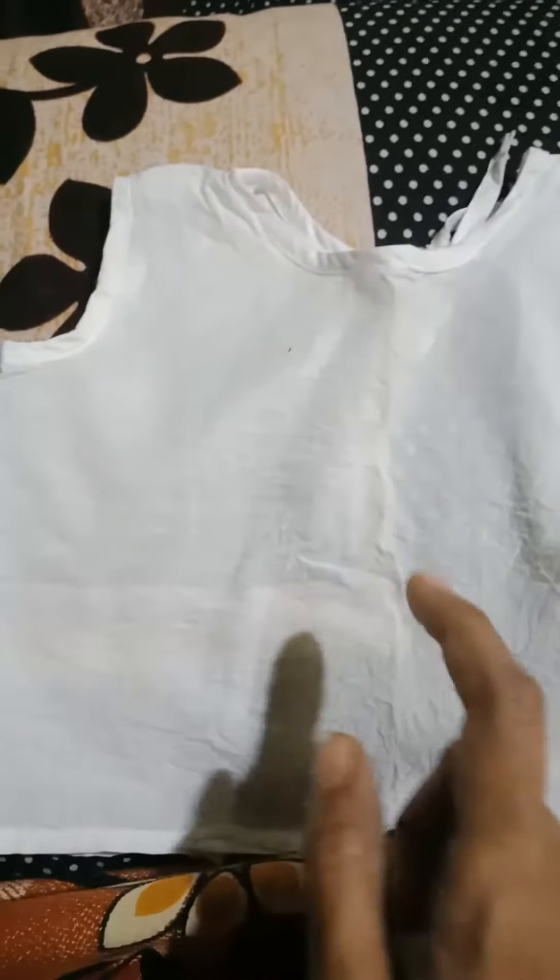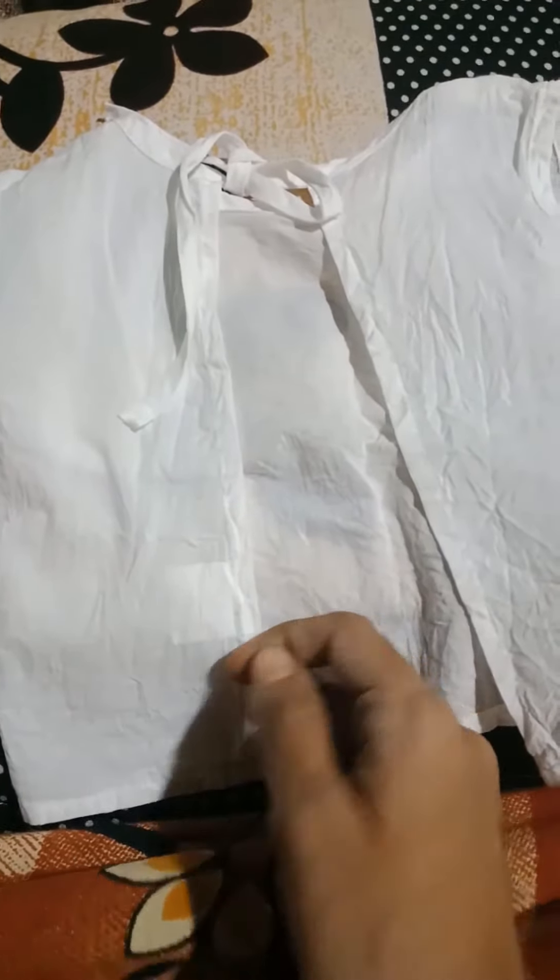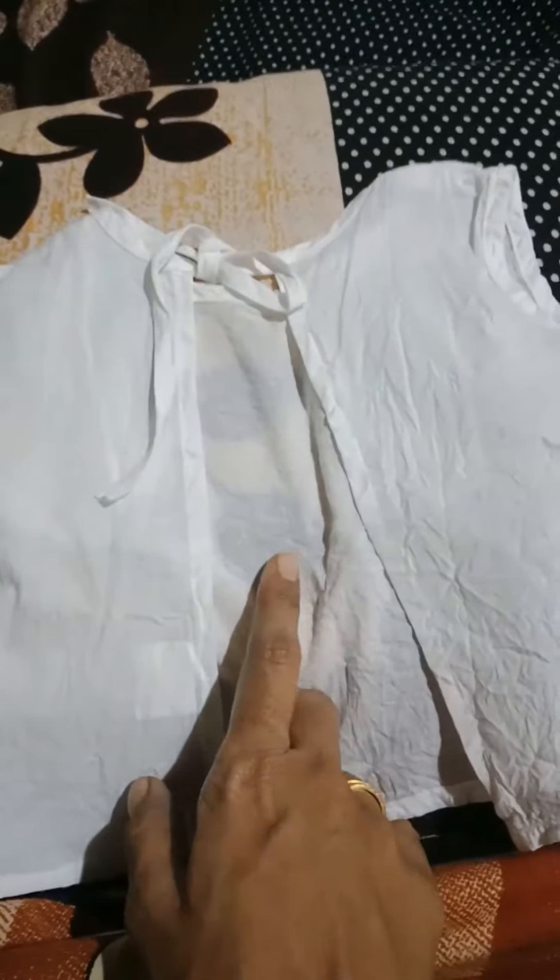First, we prefer white. This is the top of the front side. Tying is like this. If we use the front side of the baby, the center portion is open — it will be cooler. If you use this, it will be different.